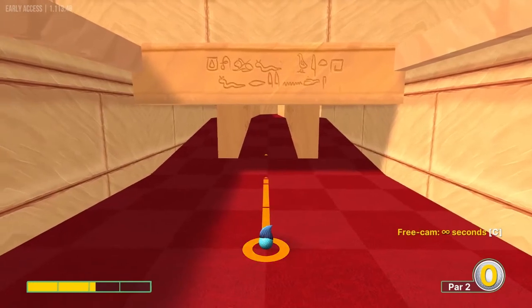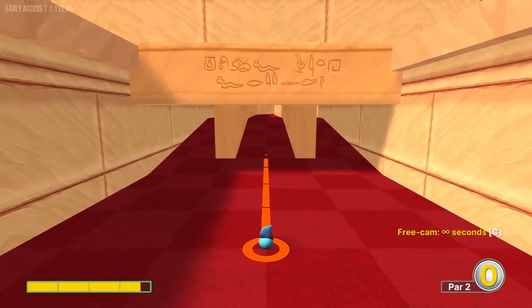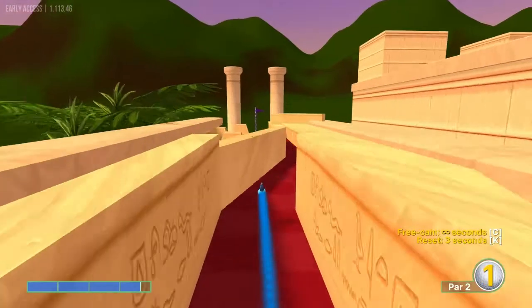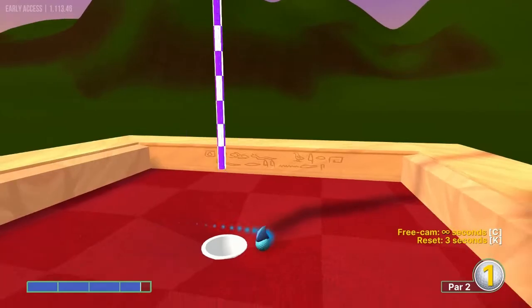Number seventeen, we want to go right up the middle here at 3.6 speed, just right up this line, and we'll get it for a hole in one.